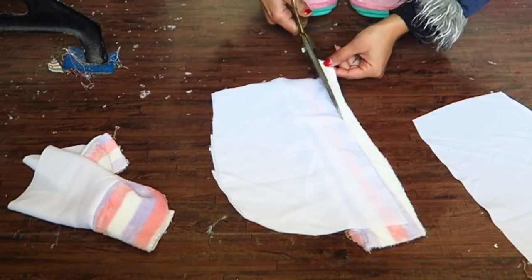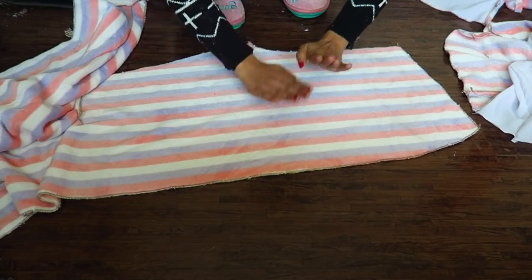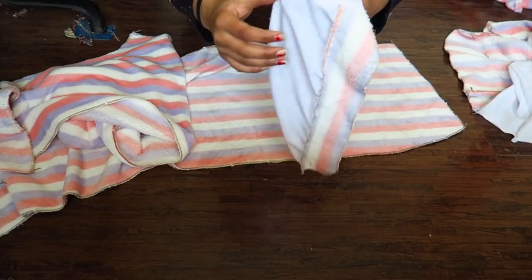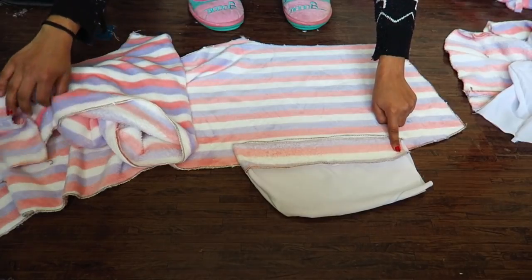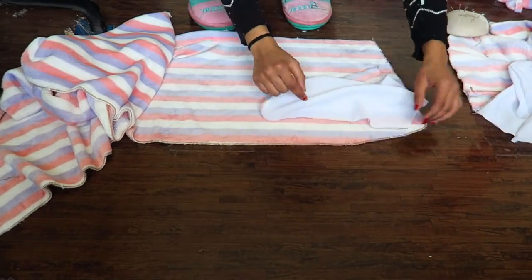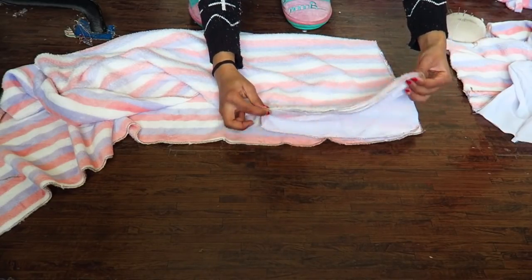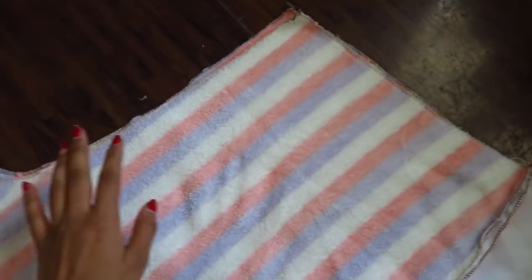Then I placed the same pocket pattern over the plain pattern and stitched the oval part, leaving the straight part open. So this is the front piece and this is the back. What we're gonna do is join them like this — the raw part of the pocket goes inside, and this is gonna show up on the outer part. This is how our pocket is gonna lie — this part gets attached with the back part.